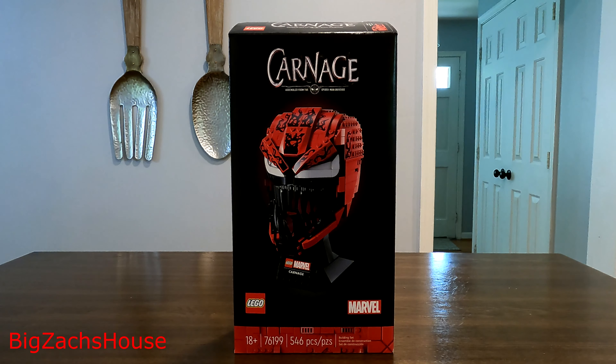We're going to review the LEGO bust set number 76199. This is the LEGO Marvel Carnage bust set. I'm going to do a little unboxing, lay it all out on the table, then do a speed build that I'll put into a separate video, and then do a full review and give you guys my thoughts on the set.